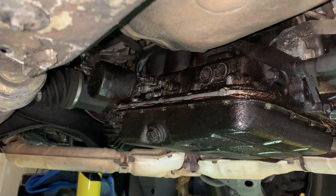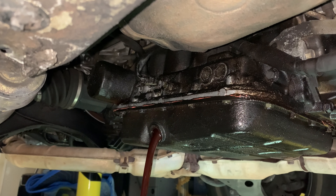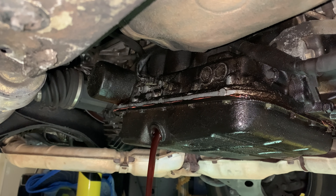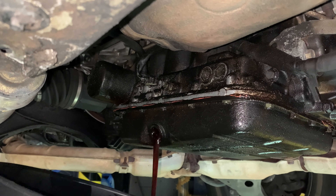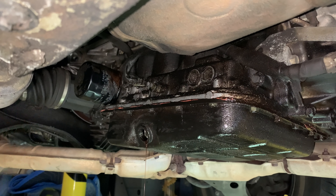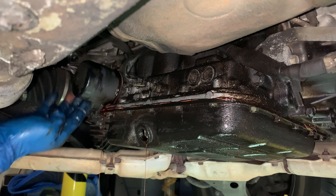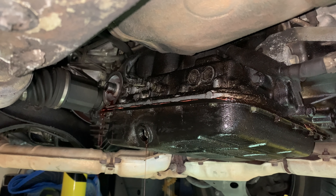Here we go — this is the transmission. We're going to take this transmission drain plug out. This transmission is actually kind of cool — it's got a transmission oil filter, which is pretty cool. I think I got about four and a half quarts out of this. It holds 12.9 quarts, and that's a 16-millimeter drain plug.